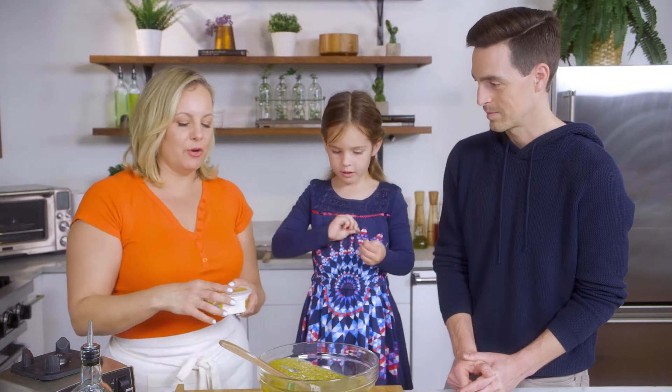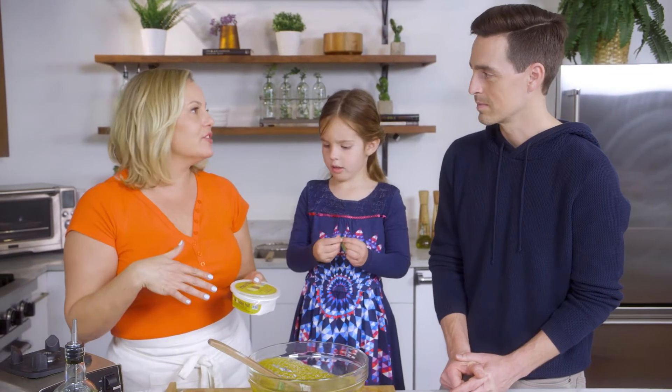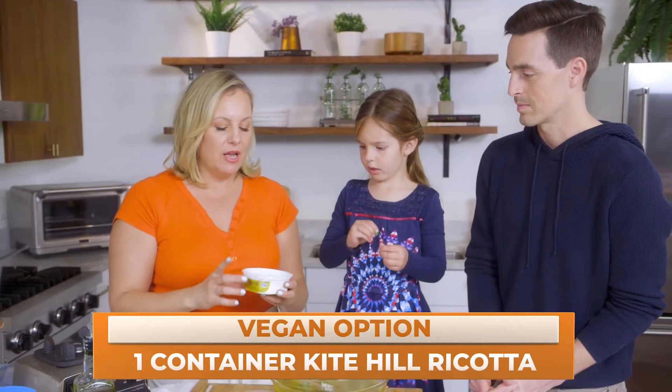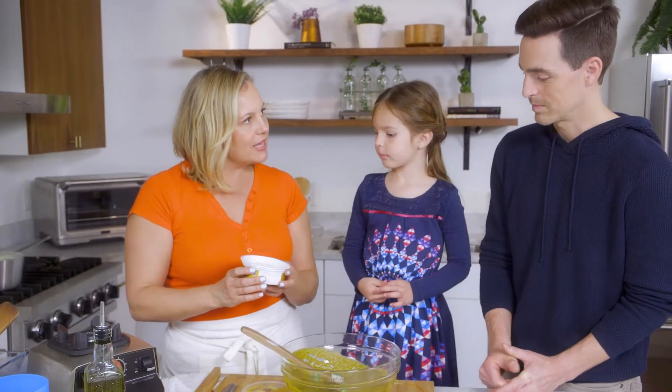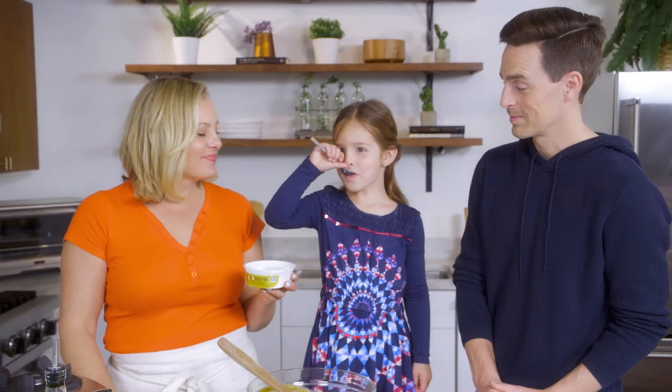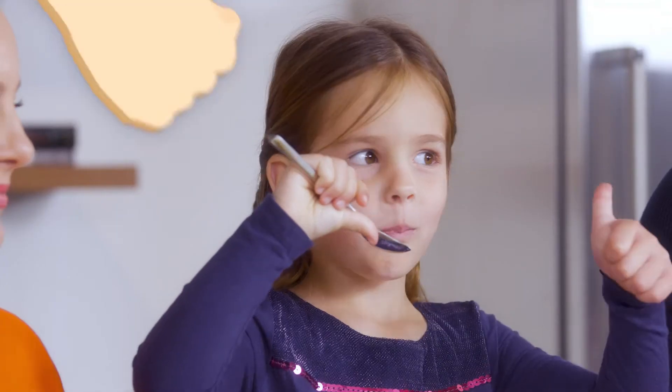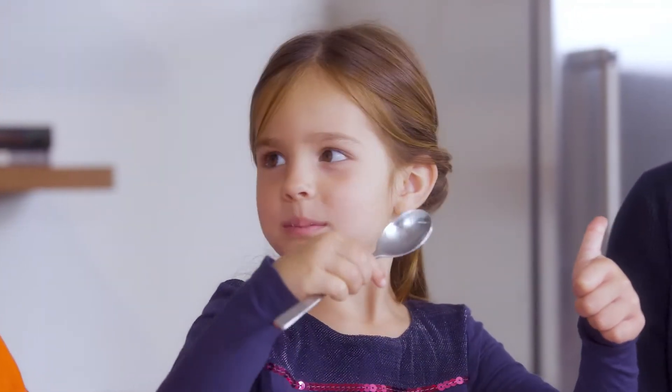I want to talk about if you're plant-based and can't eat cheese or dairy — I wanted to show a great option. I like to use this ricotta cheese and it's made out of almonds. A little bite here. Survey says... oh, it's getting a thumbs up!